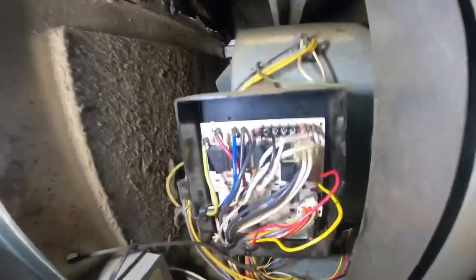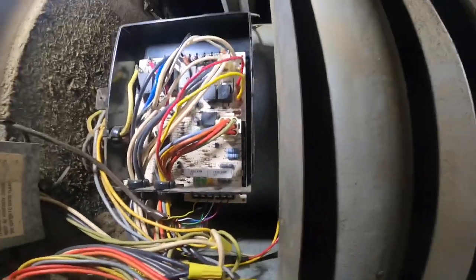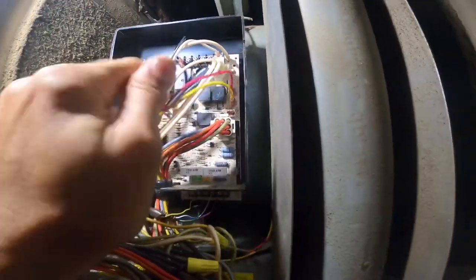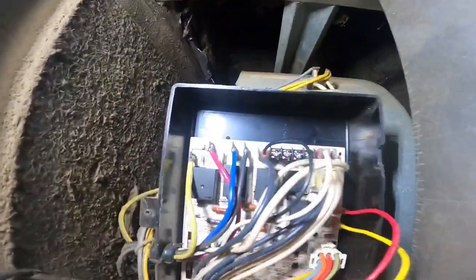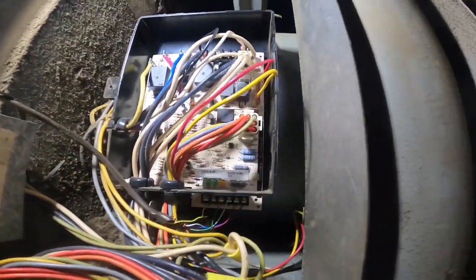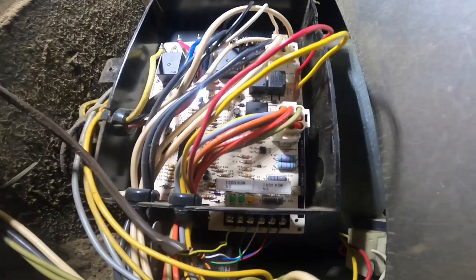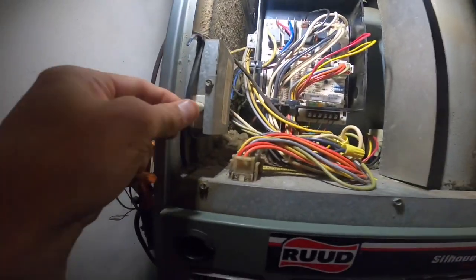We got to check our wiring — everything looks low voltage, neutral, high voltage. Everything looks set. The problem was before the fan would not shut off, so here's a moment of truth.